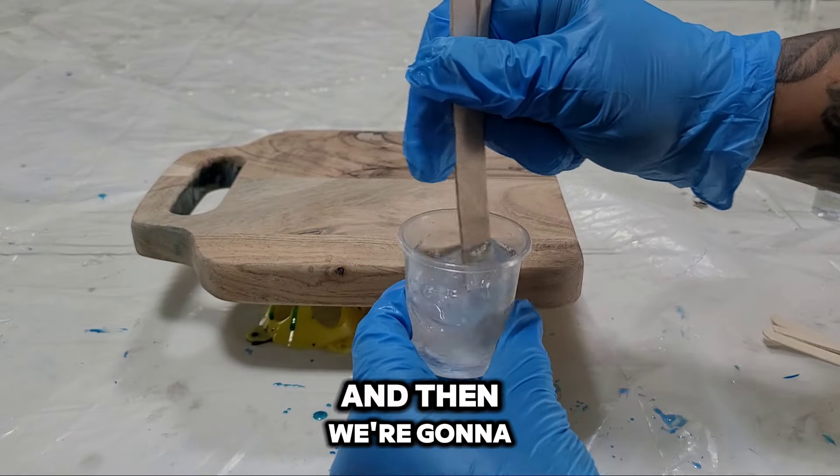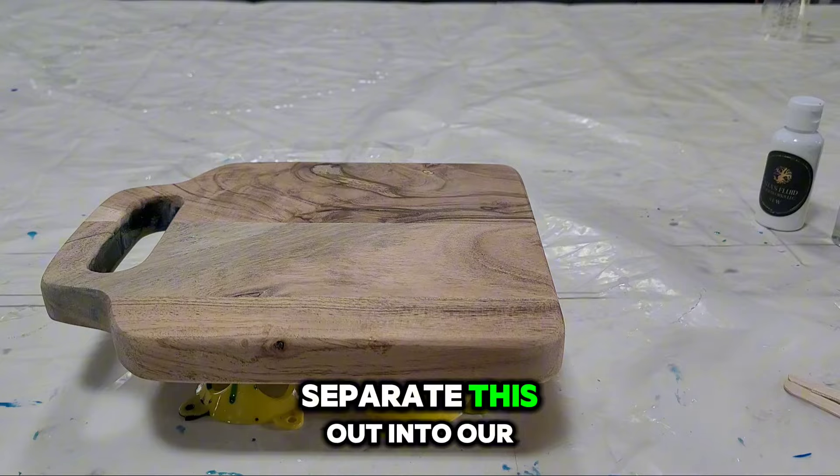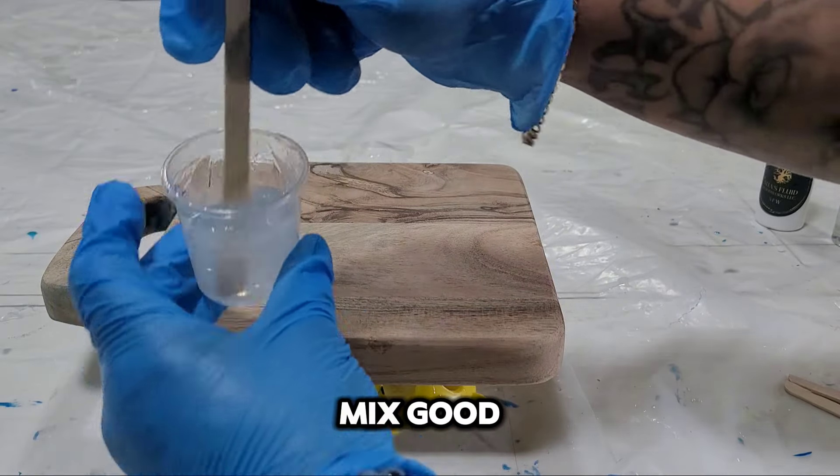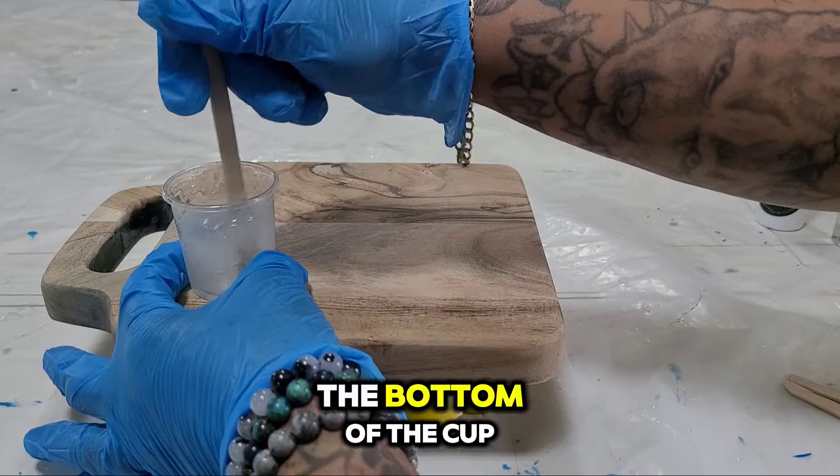Let's mix this up, and then we're going to separate this out into our little cups. Make sure you mix good, scraping your sides and the bottom of the cup.